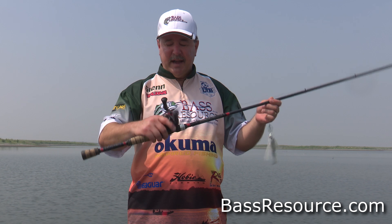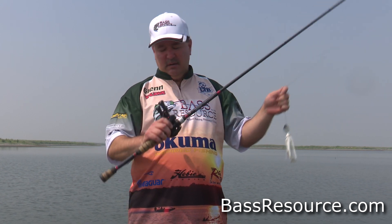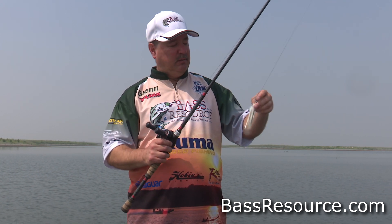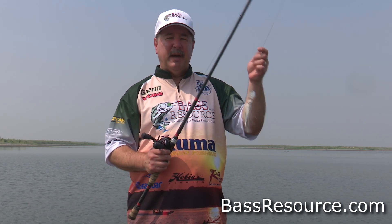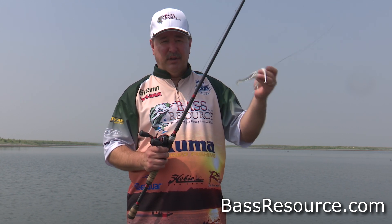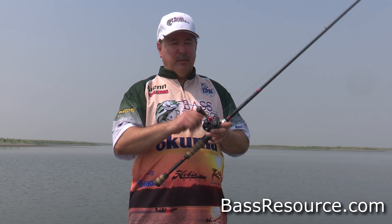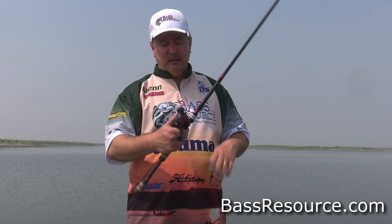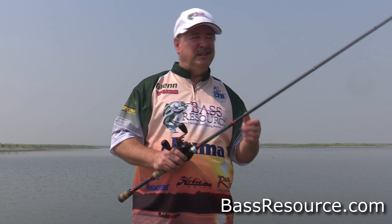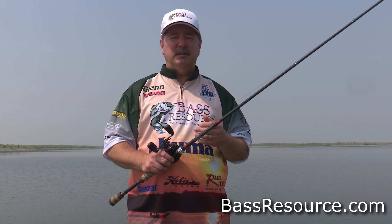With this reel also, it's got a fantastic smooth drag — real nice drag on it. And when you hook onto a fish, usually it's a big one, and you need a good drag to be able to fight him back to the boat and not tear the hook out of his mouth. The drag on it is also very, very strong — it's 24 pounds of drag. That is really unusual for bass fishing. Most reels for bass fishing are like 12 to 16 pounds on the drag, so 24 pounds is really stout.